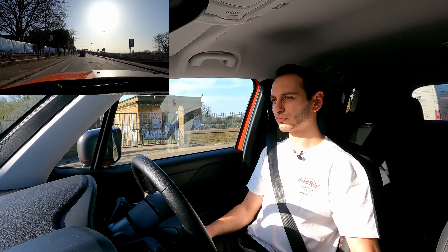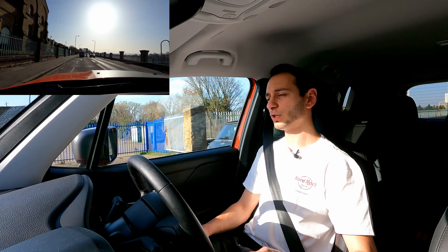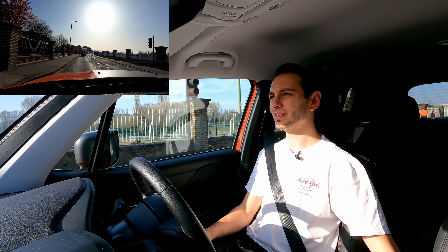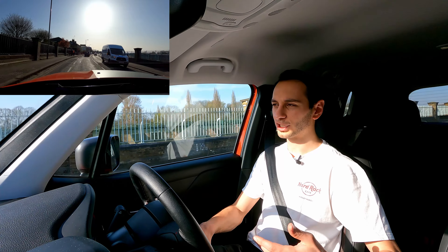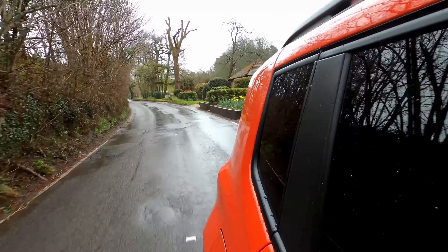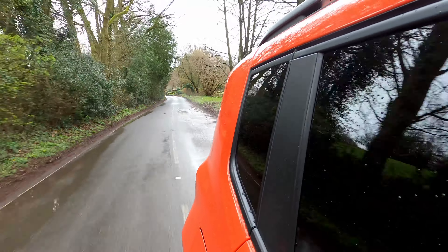On the plus side, the car recoups and harvests energy pretty efficiently, both through the petrol engine and via regenerative braking, which can be enabled via a button by the centre console called max regenerative braking mode. While the electric range isn't the best, it does seem pretty efficient in how it recoups energy back into the battery pack.